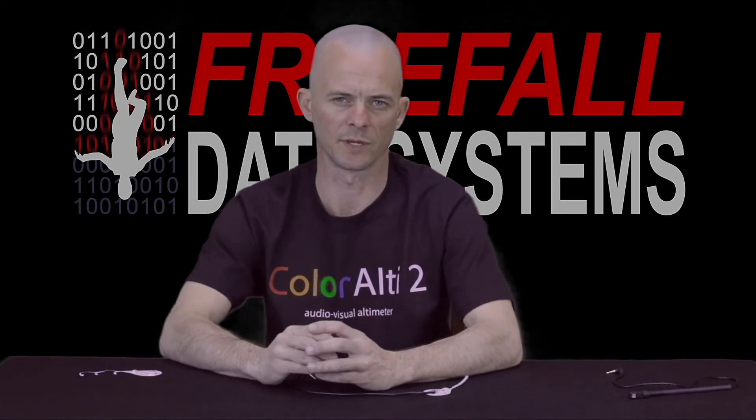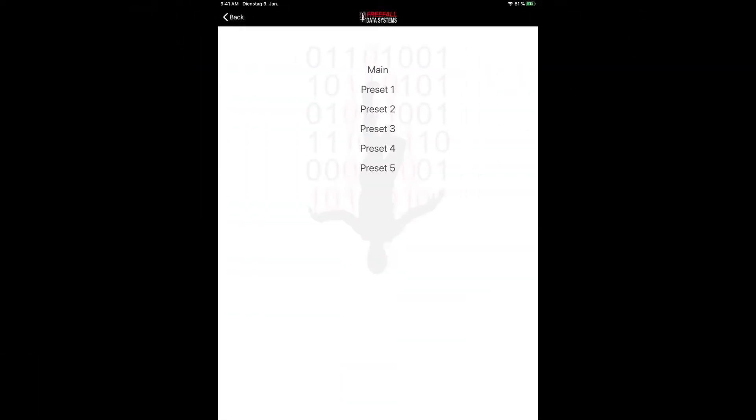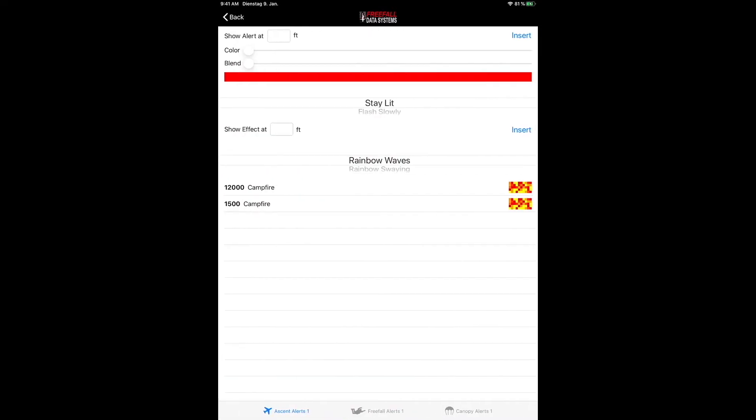Let's take a look at some of its capabilities in terms of its light alerts and effects. We completely reconceived the way that alerts can be set, making everything a lot easier and a lot more flexible at the same time. Basically, there are two categories of alerts: plain old alerts and effects.